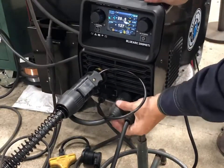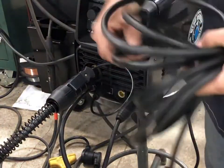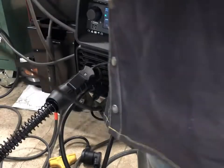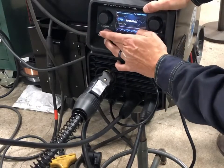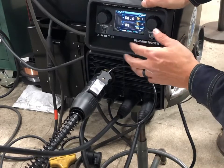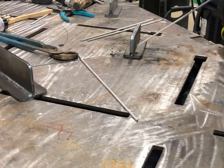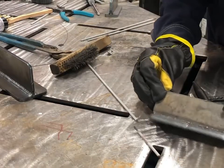Going from MIG to stick is pretty easy — just unplug the connector from the positive side. Keep the ground where it is, plug in the stinger to the positive side, and select MMA on the home screen, then hit the button on the right to navigate there. Running some 7018 at around 89 amps, not messing with hot start or arc force — just running it as is. And there you have it — sticks great.